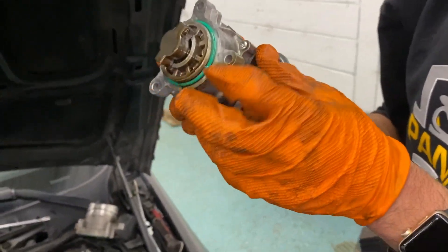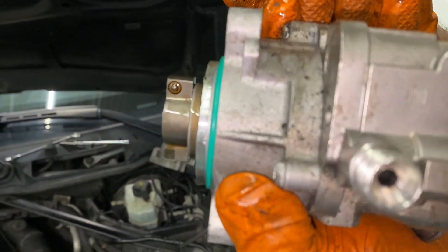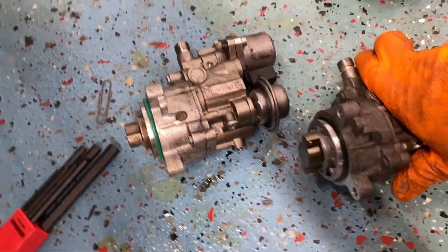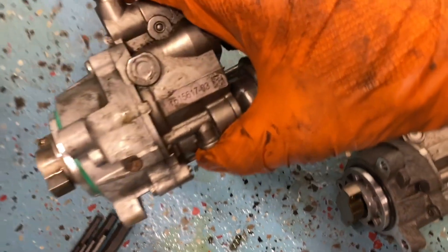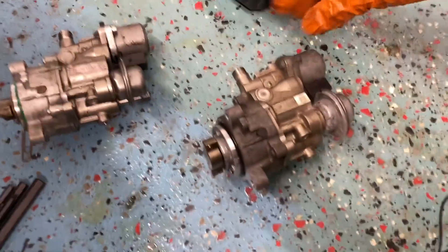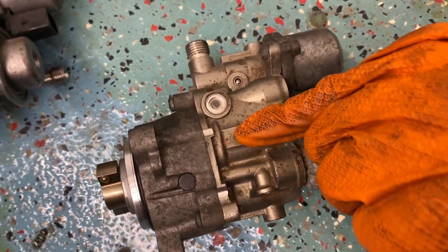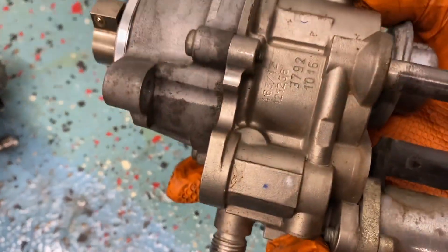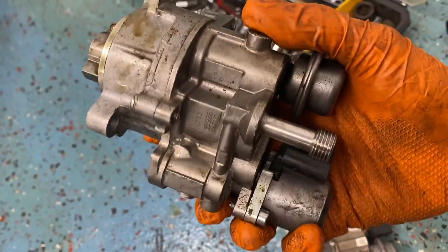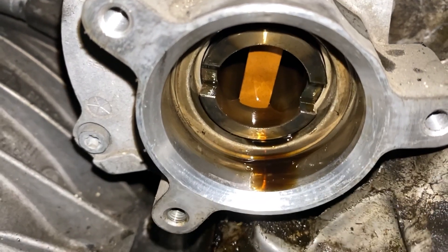This one does look like it's been replaced before — that doesn't look like the factory ring on there. They commonly go bad. Looking at these two pumps: this one kind of looks like one off eBay — that label is a sticker, and that green gasket — while this one has actual engravings. Put in the comments what you think. That's how the inside of the cam case looks.